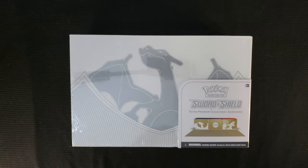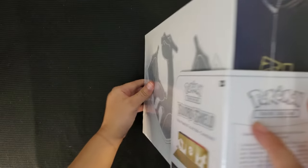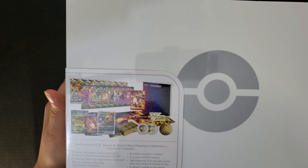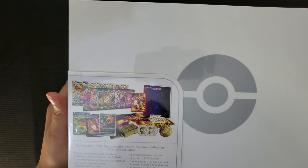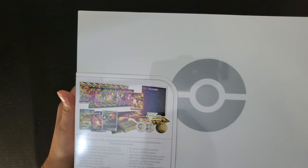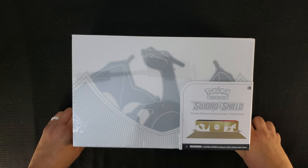I found this out of sheer luck at a Best Buy, just kind of hanging around the customer service pickup area. I asked if it was for sale and they said yeah, no one owns it. They checked the system, it's for sale, so I swiped it. Inside there are three alternative Charizard art cards, 16 booster packs, three foil cards, a play mat, card sleeves, a metal coin, six metal damage counter dice, two condition markers, a Crit V-star, a player's guide, and a TCG online card.